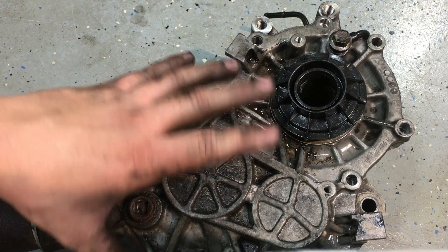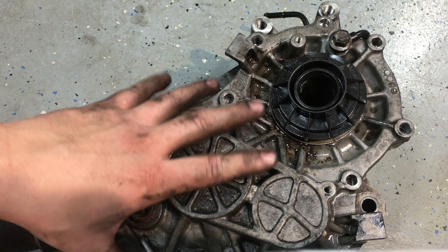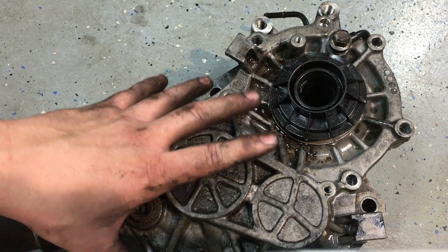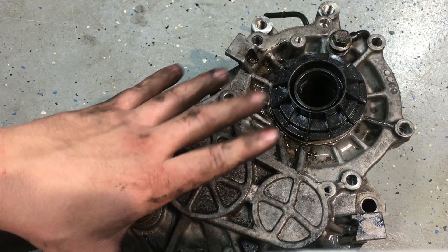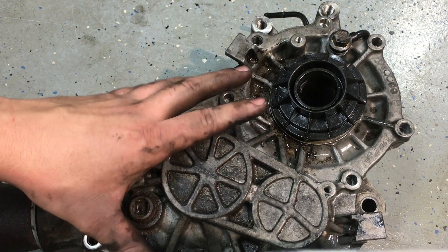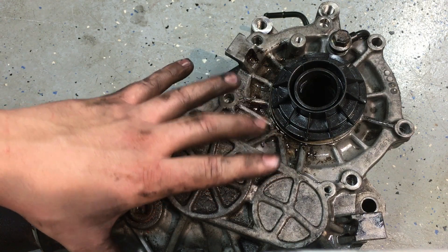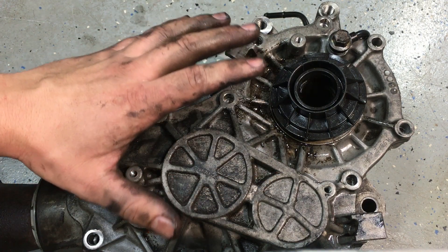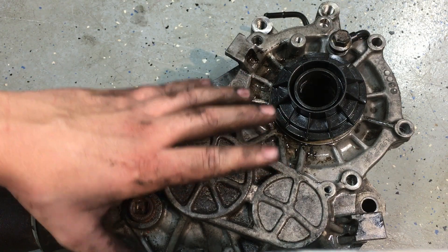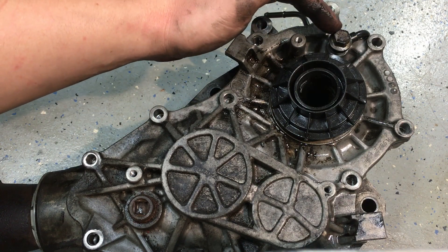Before I open this up, let me go over PTU leaks. These early models on lighter vehicles generally didn't have PTU leaks, whereas the newer ones like the Taurus, the Edge, and the Explorer had leaks out of every orifice. They were just a bad design to begin with — not cooled properly. These older ones generally don't leak.